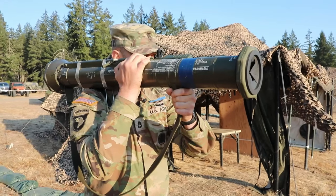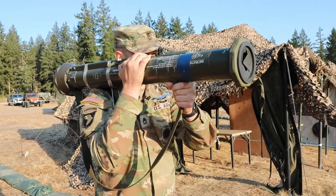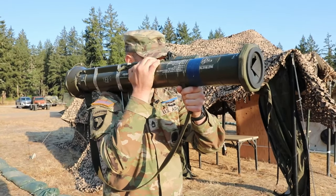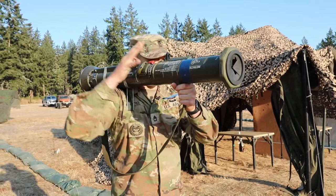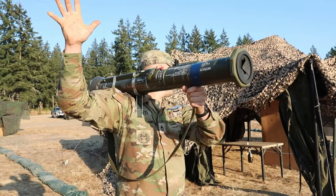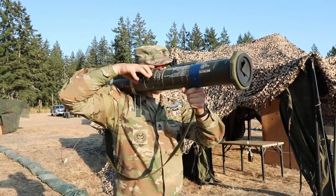I'm going to hold this position, keeping my safety catch and trigger button depressed — this moves us into the conduct misfire procedures for the AT4. I'm going to state 'misfire, backblast area clear,' then remove my hands and wait five seconds. I'm going to turn my head and eyes and vocalize 'backblast area clear,' then re-cock the weapon.